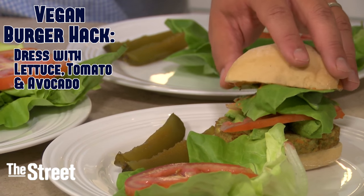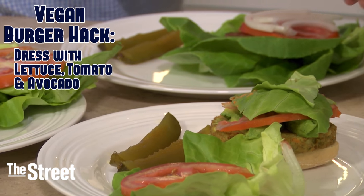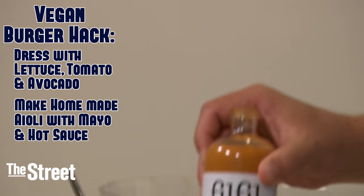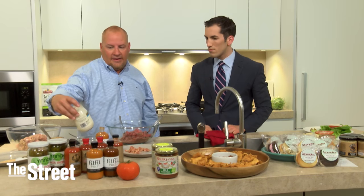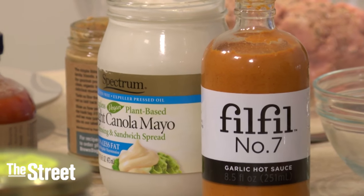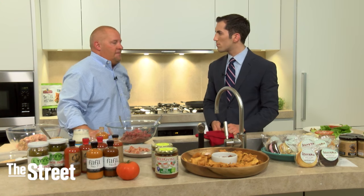The final burger we have is the vegan. There's not much prep work — it's simply a patty. You get your regular patty, put that on the grill. In this case we put a little tomato, a little lettuce, and we made a little aioli sauce — took this garlic hot sauce with a little plant-based mayonnaise, not real mayonnaise. Mix it up and put it on the bun for great flavor.